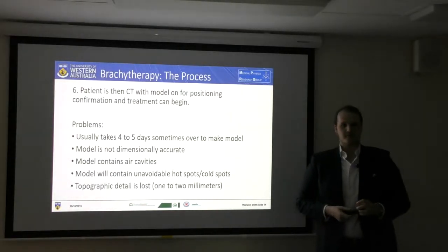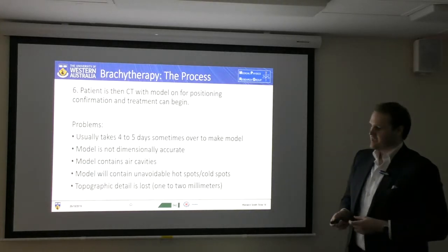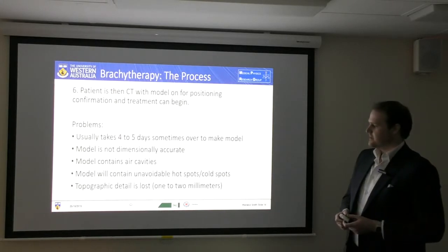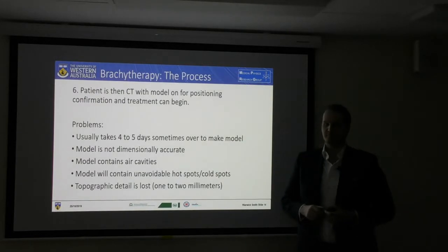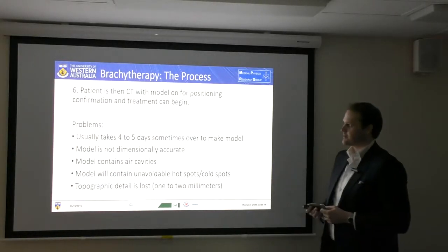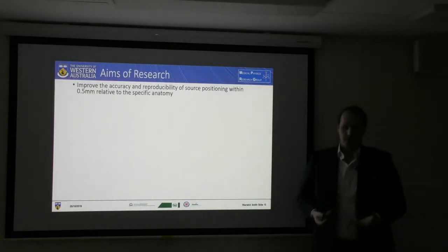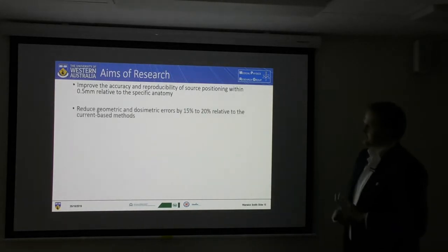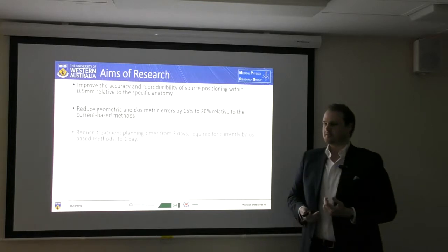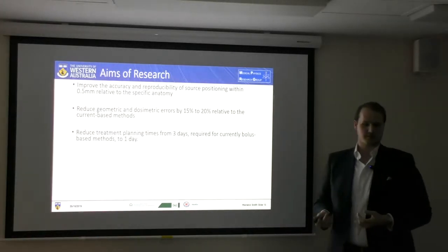The problem with this method is it can take up to four to five days, sometimes even a week, to create this device. It's not dimensionally accurate due to human errors involved. The model had air cavities present all through it — radiation travels further in air than it does in water. This will result in unavoidable hotspots, and during the actual process itself you're losing some resolution when creating your milled product. So the aims of my research were to improve the precision and geometrical accuracy of the applicator placement. I also wanted to reduce the relative dose of the current methods by about 20%, and potentially reduce the treatment planning time from four or five days down to one to three days.